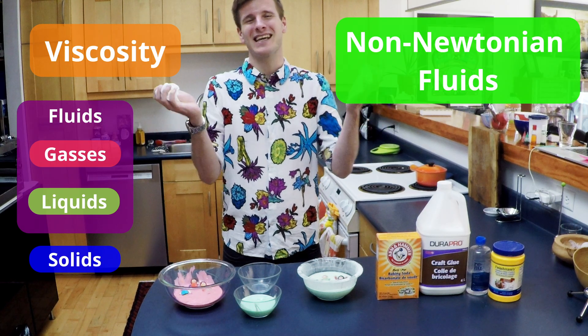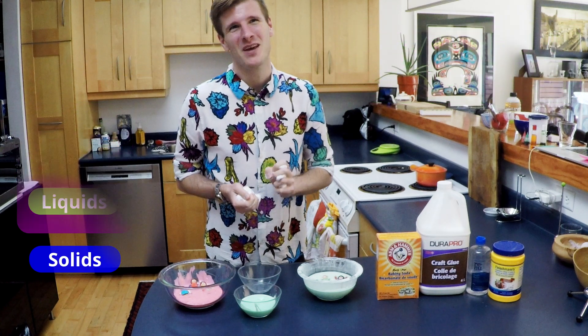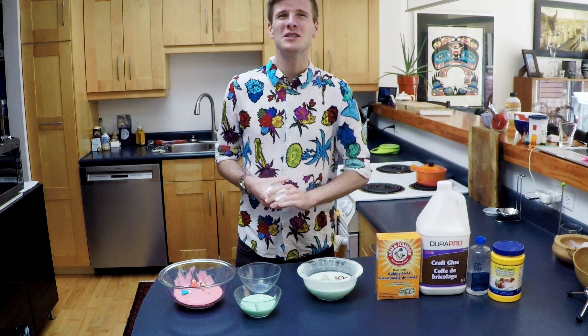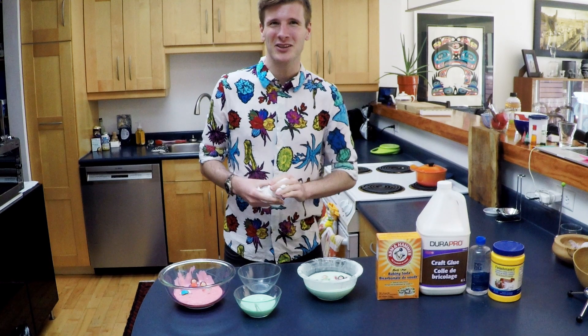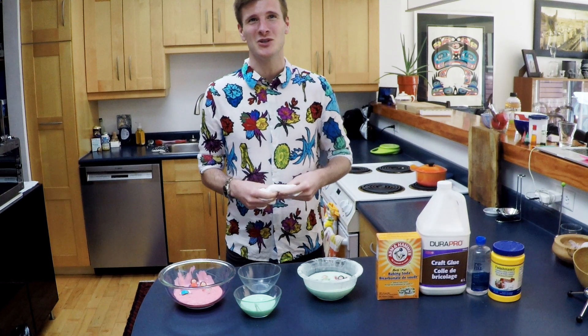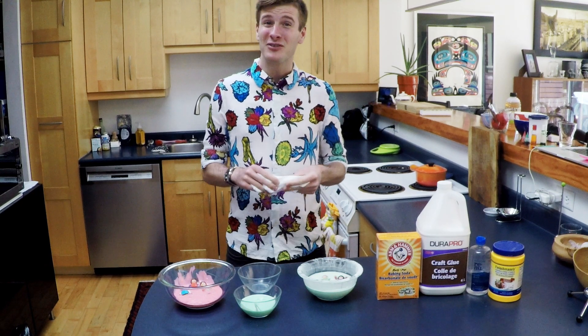And what else did we learn? That chemistry is gooey, fun, and all around us. Thank you for watching. I hope this video was as informative as it was fun to make. Check out Steve Spangler Science, Science Mum on YouTube, and Let's Talk Science for more great science experiments. Bye for now!